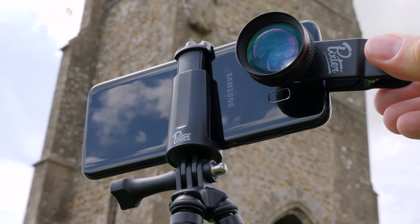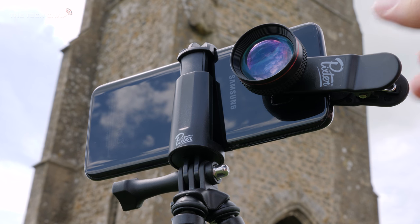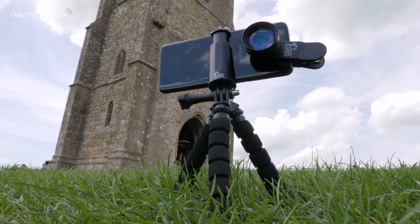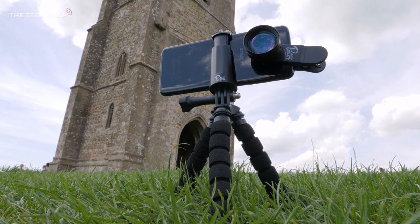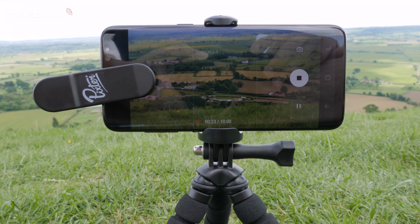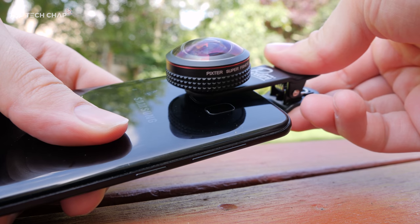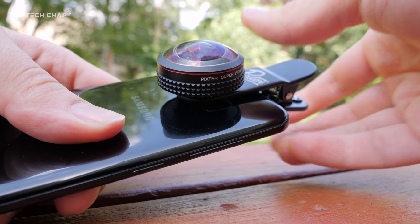With the Galaxy S8, tripod, and lenses in hand, I took a little trip to Glastonbury. I'm snapping on the first lens here, and as you can see I'm also using the tripod — the flexible one. There's also a rigid one. I think it really helps you get some more stable images and shots. The clip itself will always cover a bit of the screen, but it doesn't actually interfere or touch the screen. The whole point is it's just really quick to clip on and clip off, so you don't need to worry about keeping it on all the time.